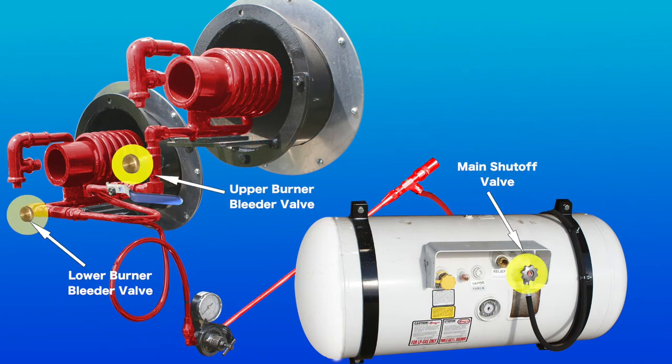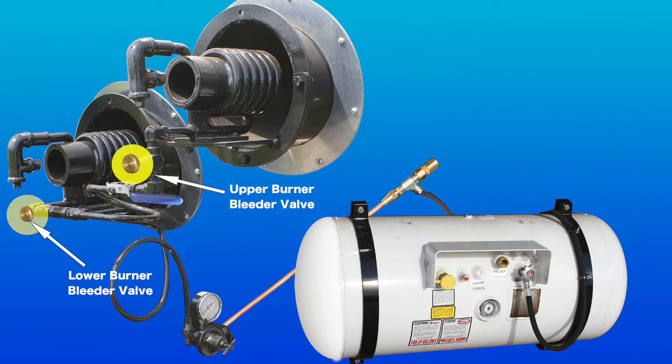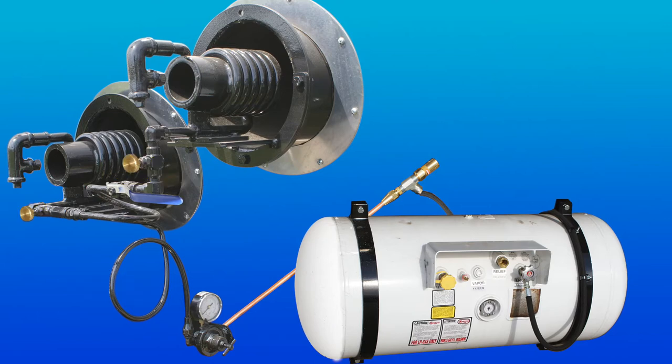The main shutoff valve and bleeder valves are closed by turning their knobs clockwise. The bleeder valves are equipped with a bypass orifice to prevent trapping pressure in the system when they are closed, which means that they do not completely shut off propane to the burners.